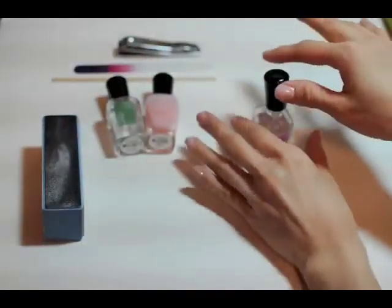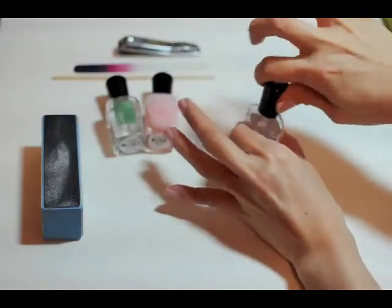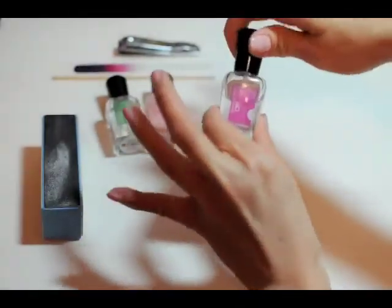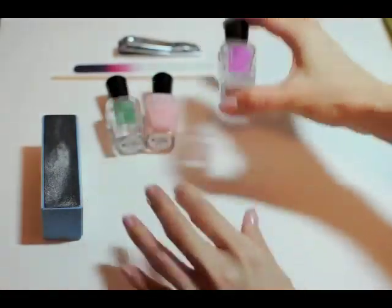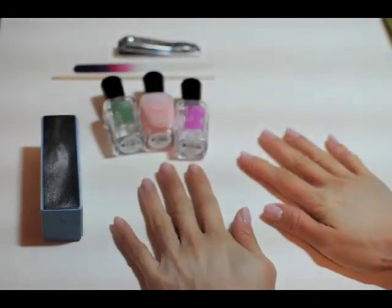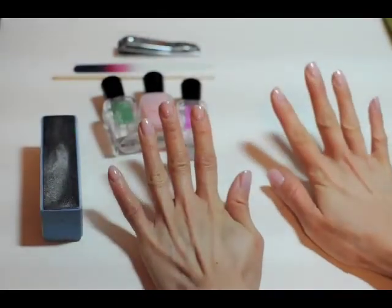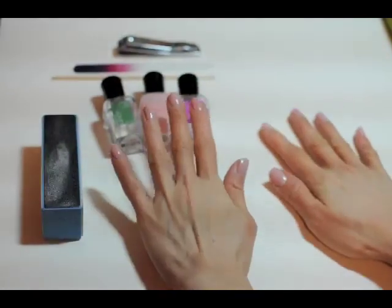So, these are my nails. I'll let them dry soon because I'm pretty tired. Yeah, so these are my nails. I hope I did a good job. I can't really tell right now, but I think I did.